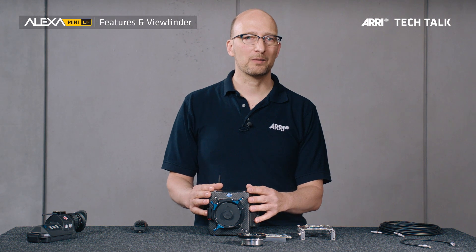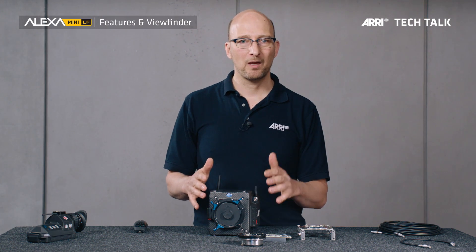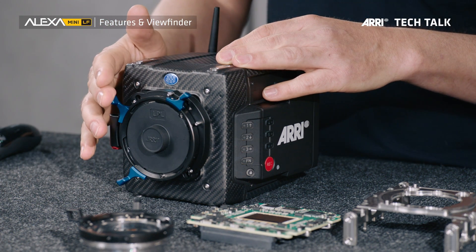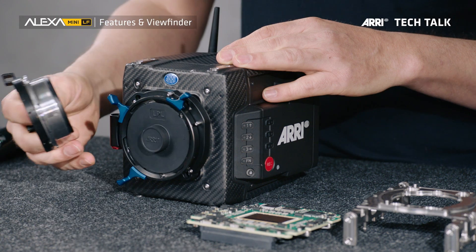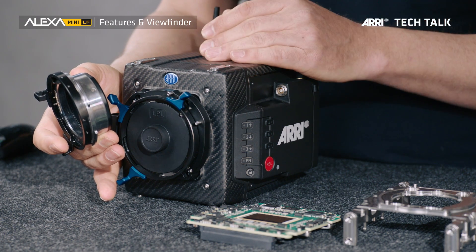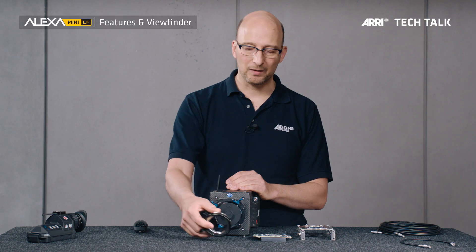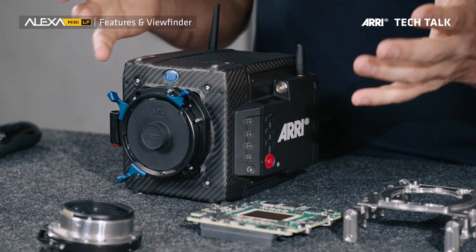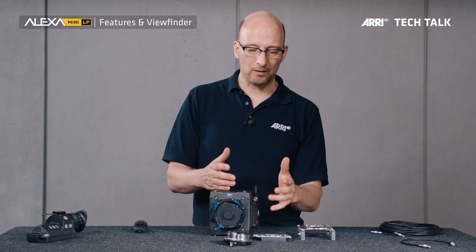We're also using the same color science as in the ALEXA, ALEXA Mini, AMIRA, ALEXA 65 — all our cameras — which makes footage very easy to intercut. For lens mounts, we have the new LPL lens mount right here, and that takes all the LPL lenses. To take PL mount lenses, there's an adapter — this is the PL to LPL adapter that allows you to use all PL lenses, be they Super 35 or full format. There's also a Leica M lens mount available, and the whole thing is compatible with LDS-1, LDS-2, and Cooke/i lens metadata. Inside the camera, we have the same de-squeeze ratio for anamorphic lenses as in the ALEXA LF, so both the ALEXA LF and the ALEXA Mini LF can support all those de-squeeze ratios.